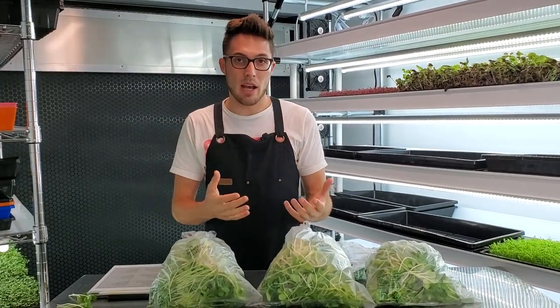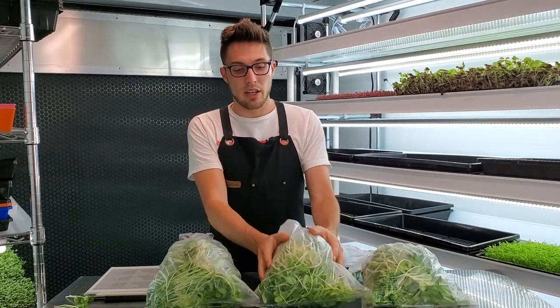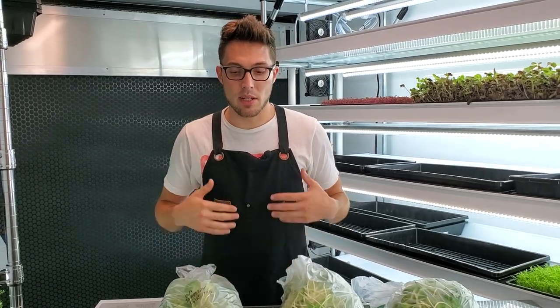Maybe seven pounds could be better than three pounds or something like that, since we did get fairly close in weight with the three pound tray. But those are future tests. I really enjoyed doing this experiment and I hope you guys did too. We always encourage people to do their own experiments to see if they get the same results — please don't just take our word for it, as this is what we find in our space, which has its own specific climate and atmosphere.